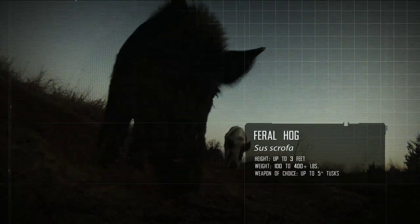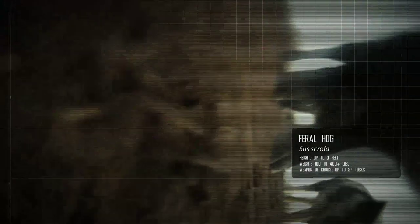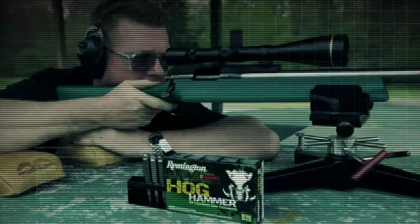It's got some unique requirements. Hogs are very big-boned, tough animals. It takes a lot of energy to knock them down. We realized that we needed a bullet that not only had great accuracy, but also would hold together.